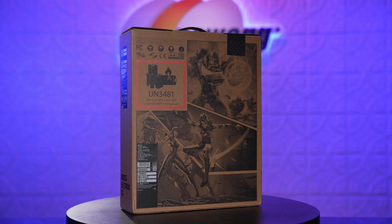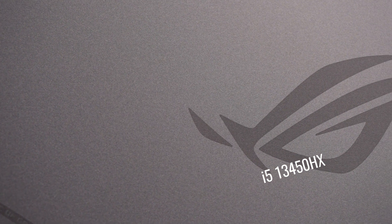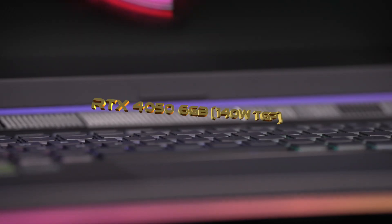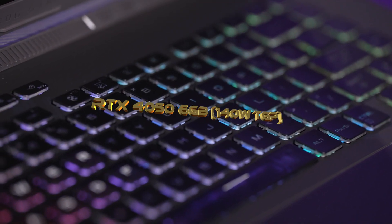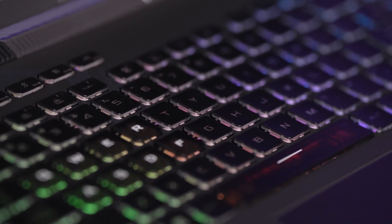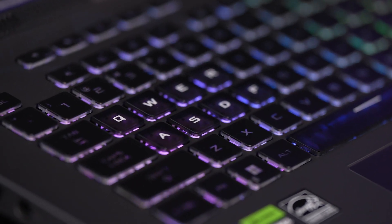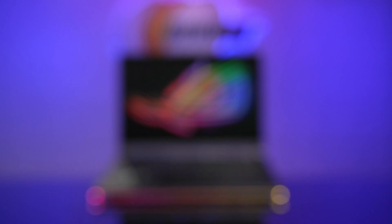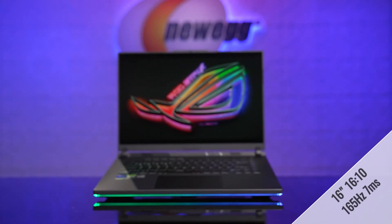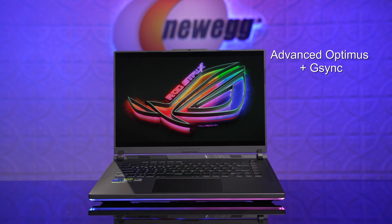The Strix G16 is a mid-range gaming beast, powered by a 10-core, 16-thread i5-13450HX CPU and a top-of-the-line RTX 4050 GPU, with 6GB of dedicated video memory and a max graphics power of 140W. For great multitasking and game load times, it has 16GB of DDR5 memory and a 1TB PCIe SSD. It's a 16-inch gaming laptop in a 15-inch body, with super-thin bezels and a 90% screen-to-body ratio. The 16-inch 16x10 panel has a fast 165Hz refresh rate and 7ms response time, plus G-Sync with Advanced Optimus included.